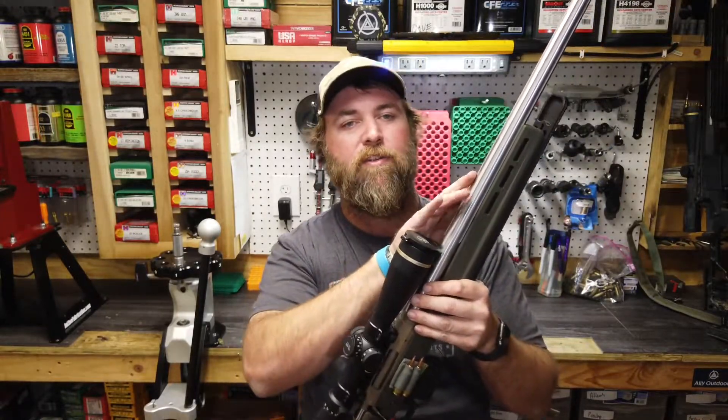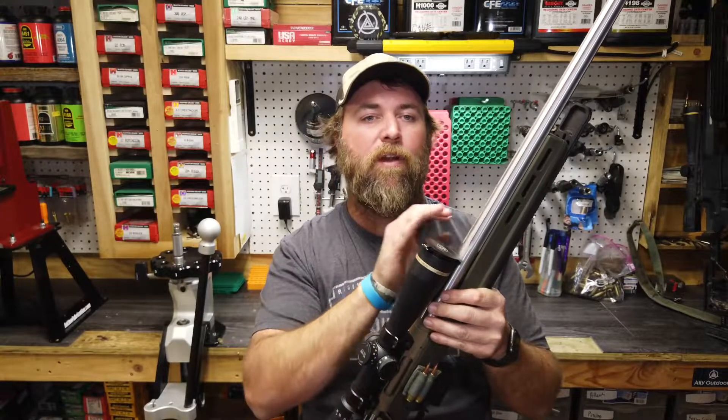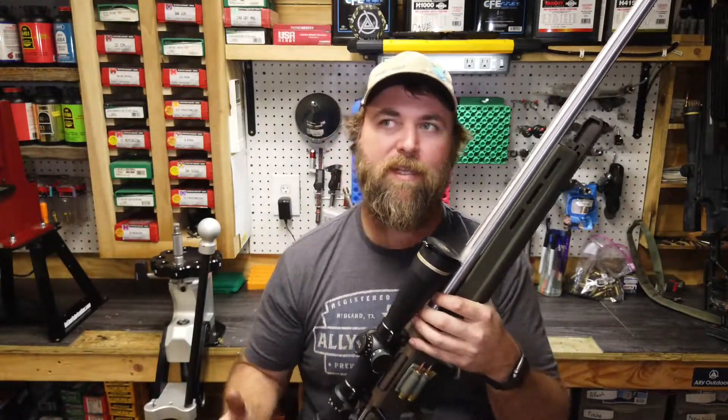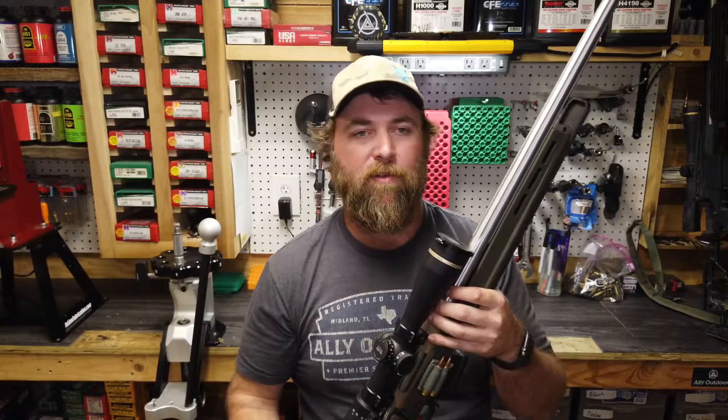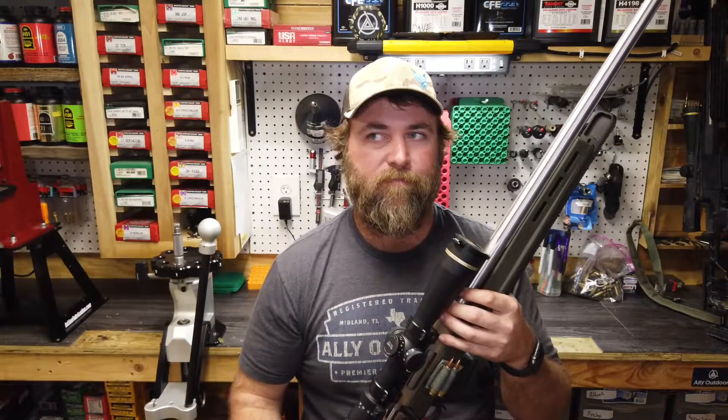This is the 24-inch 6 Creedmoor in a 1-in-10 twist barrel. What that means — if you haven't seen my write-ups — is we're running 70-grain Noslers at like 3,850 feet per second. That's pretty much it: 3,850 feet per second.